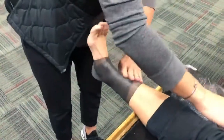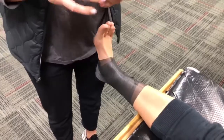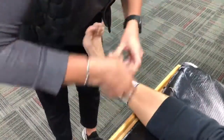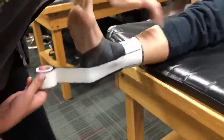Then we're going to come in with our tape. What's important for this tape job is that you want to make sure that most of your tapes are medial to lateral. Right now we're just putting down the anchors, but for your stirrups, which are going to go under the heel, we're going to start up on the medial side, go under, pull, and put it down, and then anchor that down as well.